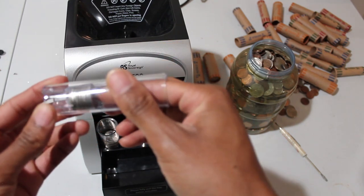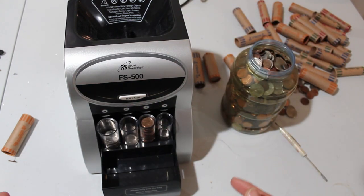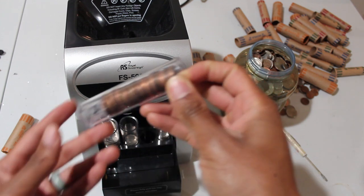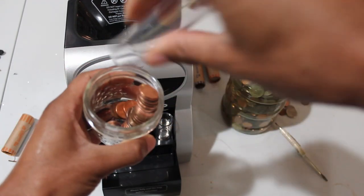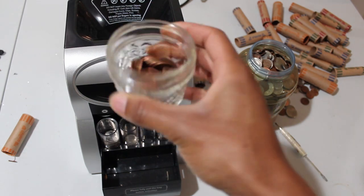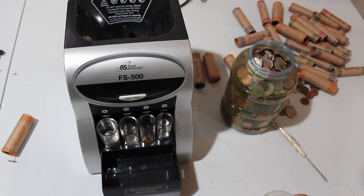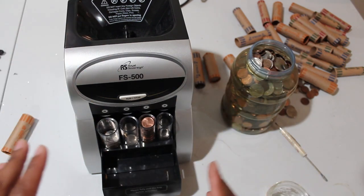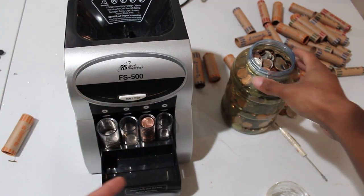This only has about eight or nine coins so I'm going to dump those in — no jams at all. Now for the pennies, I'm sure I'm going to miss dropping them, so I'm going to first dump them into my little sorting cup. This is about 50 cents worth of pennies. I'm going to dump them in all at once and we'll see if it jams. It's perfect — it did not jam on the pennies.